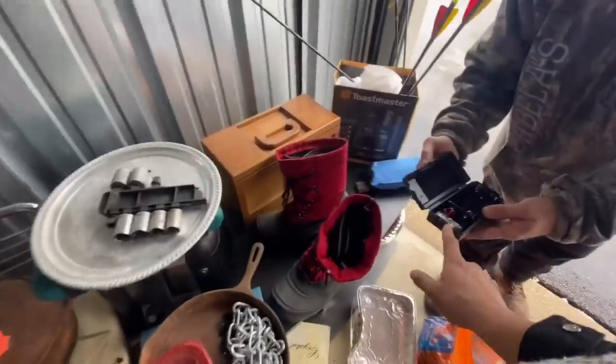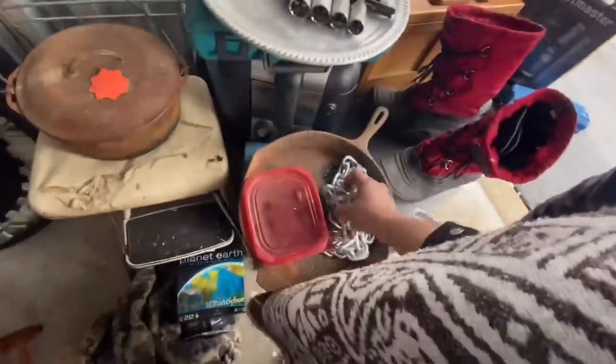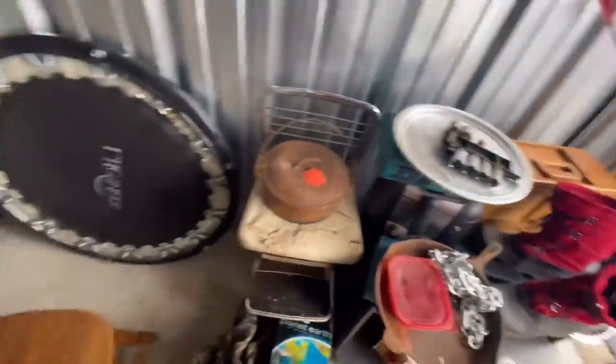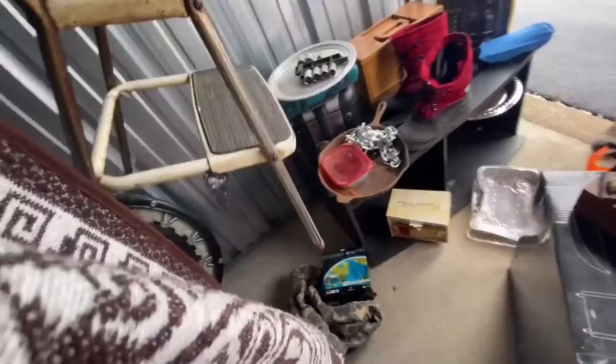That's weird because remember, this used to be an outlet for Nintendos and stuff. We got a chain. What do we have in here? More screws. Yeah, I'll take those. Let's see. This is really cool too. This is an old-school Costco chair. People like stuff like that. That could be refurbished and stuff.